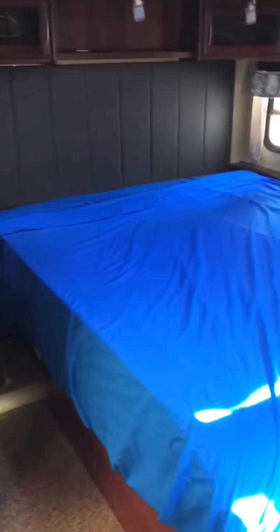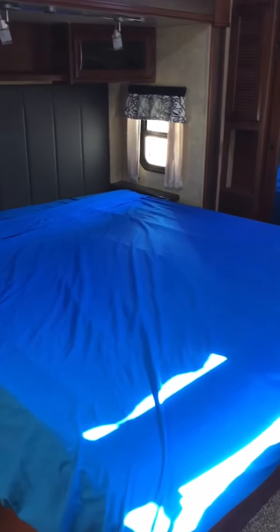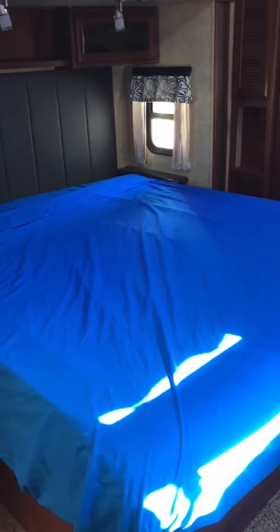It's definitely worth having a mattress topper on these mattresses in RVs, because as most of you know, you're going to have a sore back in the morning if you don't.